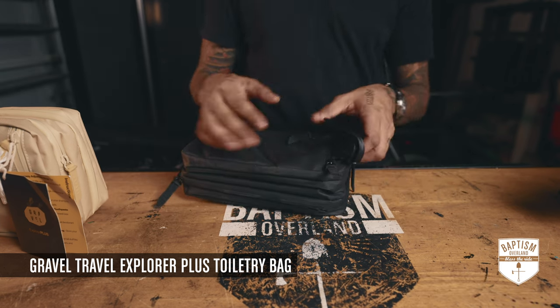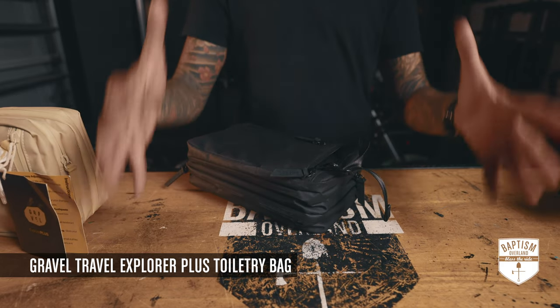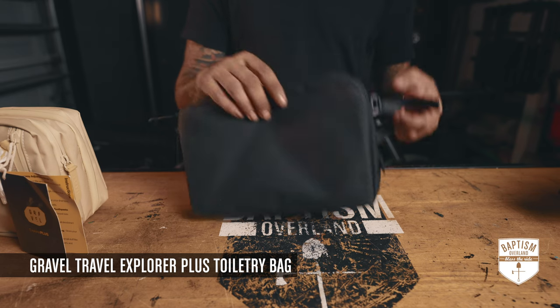Put the straps together and now you can basically hang this in the bathroom. Or if you're overlanding and have one of those tents you use for getting dressed or the bathroom, you can hang this on a hook above and have access to all your toiletries.